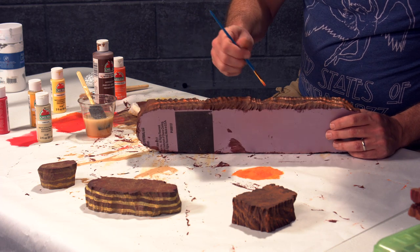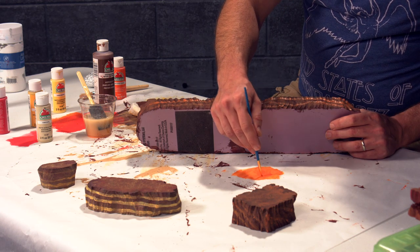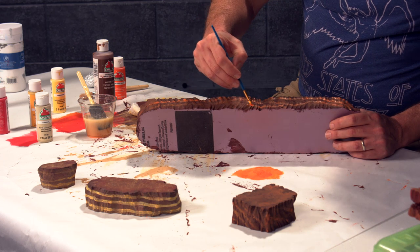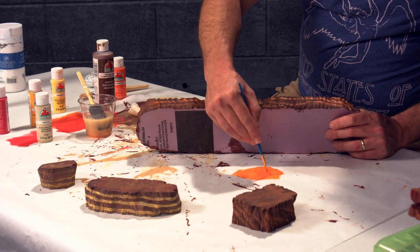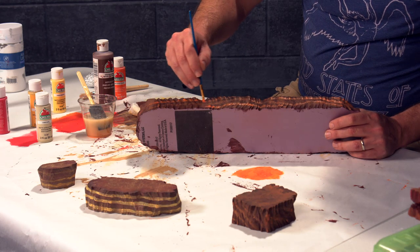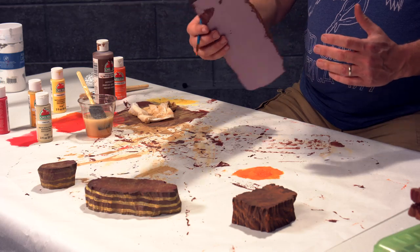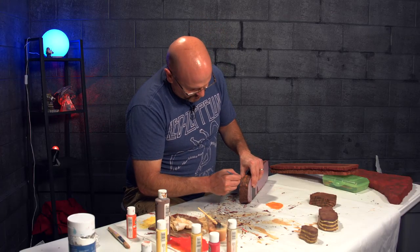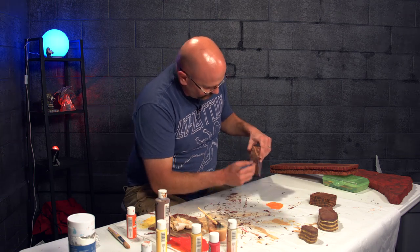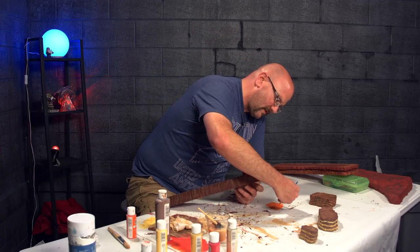I don't want them to be perfectly parallel. Part of what I did before was make them almost look like somebody painted them on, which is not what we want — they should look more natural. The foam and layers of paint I already have are soaking these up pretty fast, which is probably good because they won't look as vibrant. I could also try some striations with more muted yellowish colors and see where that takes me.